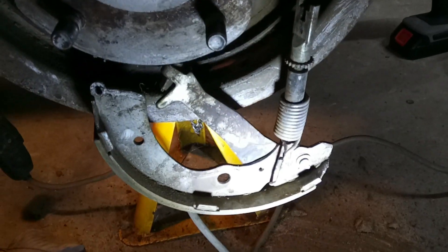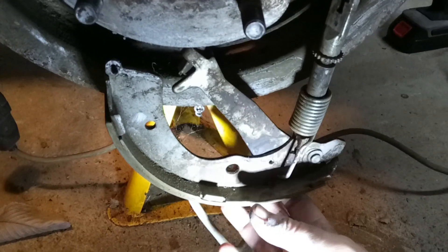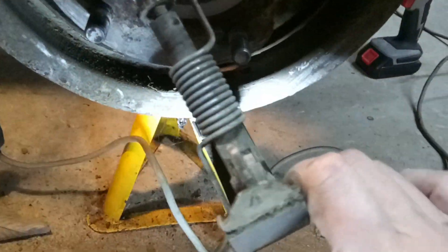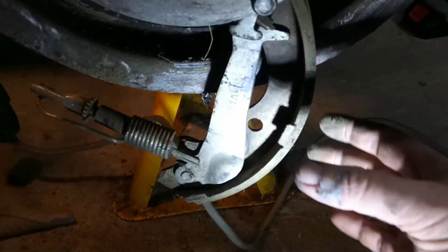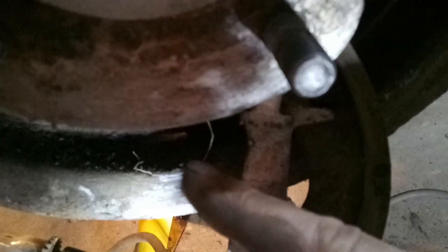When you've finally manhandled them off, just turn around. And you can see there the handbrake cable. All you need to do is take this bit here and slide it out of the runner.